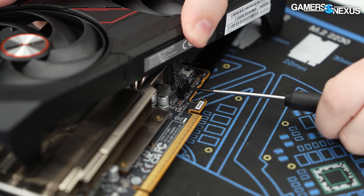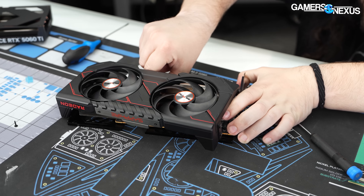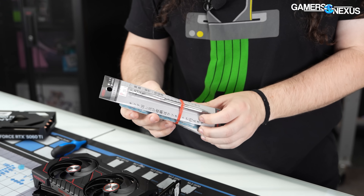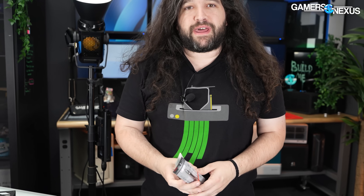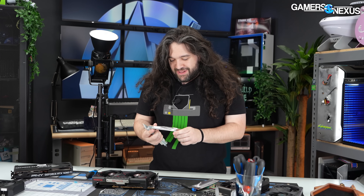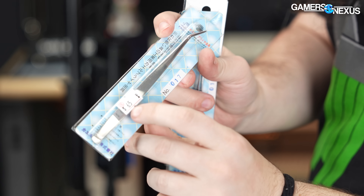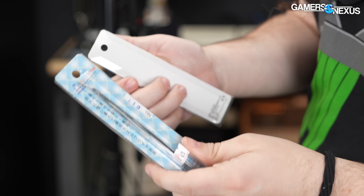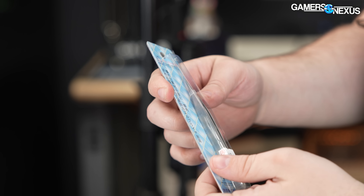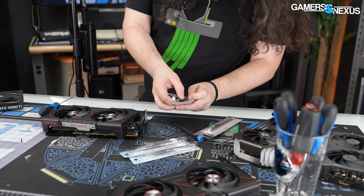I hate these fan connectors, though. Side note — I just bought these tweezers in Taiwan and they are the best tools ever made. I know this one only as number 017, it's like $2 US. These are incredibly fine-pointed tweezers, stainless steel. I buy them every single time I go to Taiwan. They're in the basement in Guanhua Digital Plaza. Sapphire, I need you to please change the fan connector that you use — everything else is easy. It's got those little notches, but we got it out.